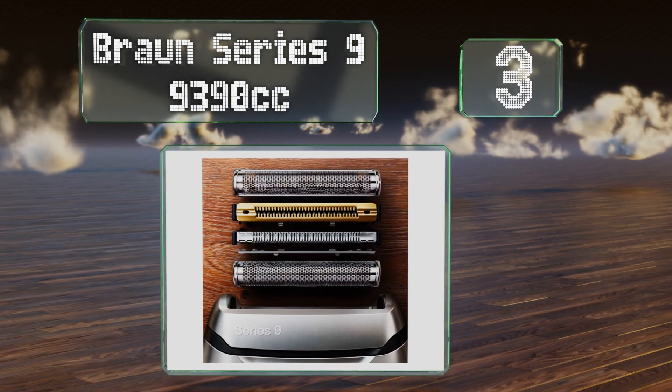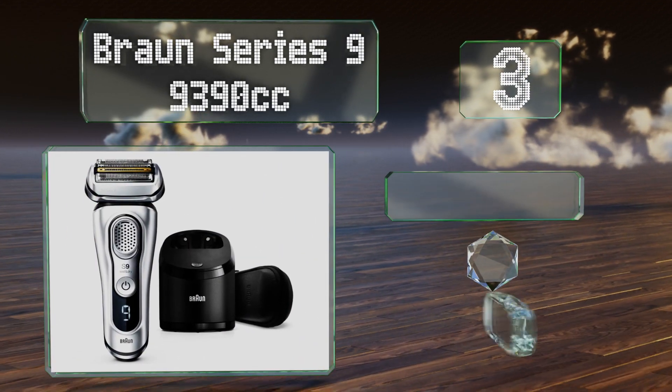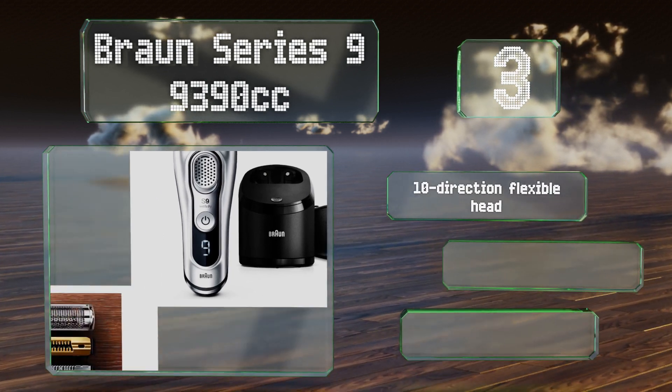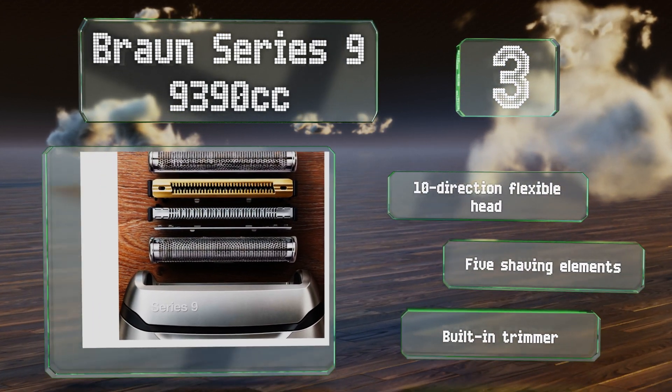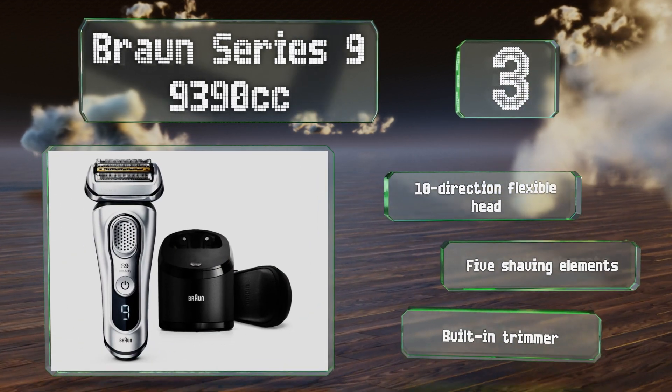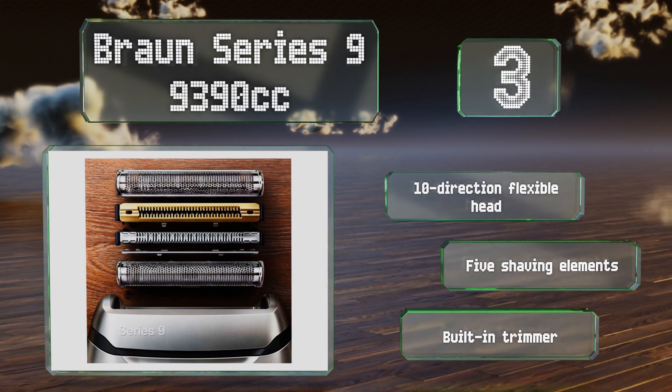Nearing the top of our list at number three, the Braun Series 9 (9390cc) is water resistant and offers 20 percent more battery power than the company's previous model. It comes with a charging and cleaning base that has a low enough profile to live permanently on your bathroom counter. It boasts a 10-direction flexible head, five shaving elements, and a built-in trimmer.